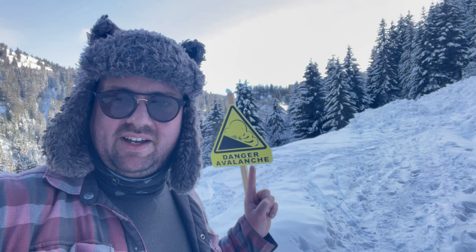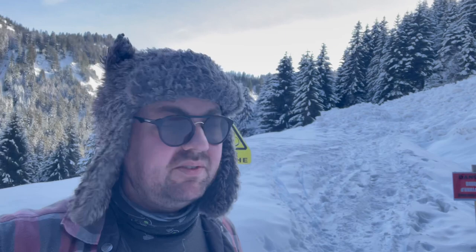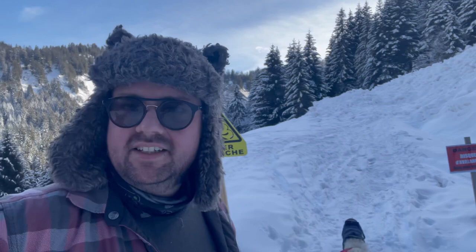We have reached the end of our walk at an avalanche sign - and if you think these are just for show, well, this next part of the walk is a little bit exposed and the hills are quite steep, so it's not a safe place to walk anyway. We're going to go back down between the trees the way we came. Rupert, off - follow the signs. Back down the hill now.